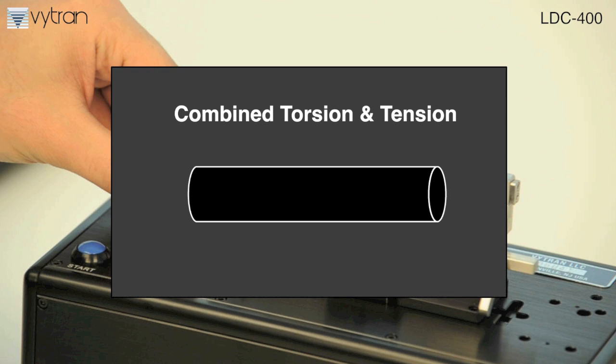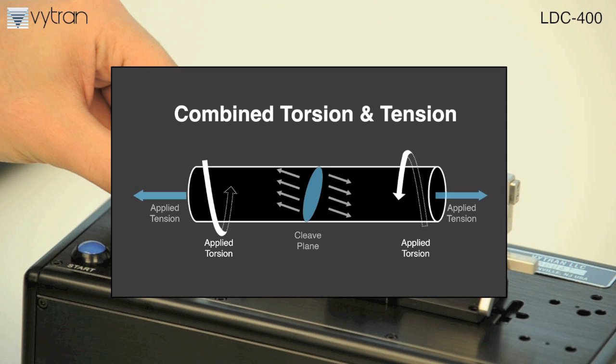For angled cleaves, torsion is applied to the fiber while tension is applied along the axis. As a result, the cleave plane is at an angle proportional to the applied torsion and the applied tension.